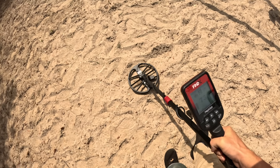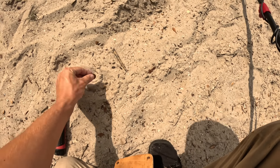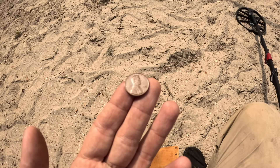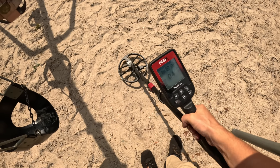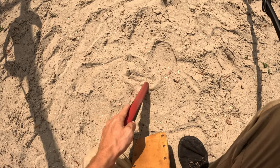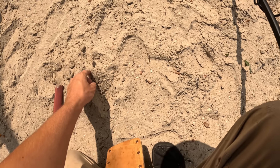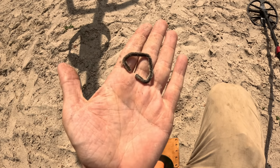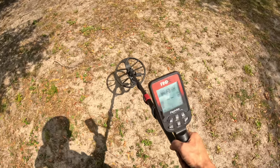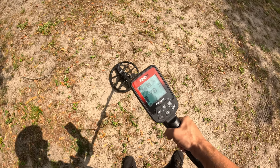There's one — 73 on the ID. There we go, there's a coin! That's a 1973 penny — a little bit better than the last one. It's calling something iron right there; may as well pull it out. Just some rusty iron in the playground — some type of hardware, some junk.